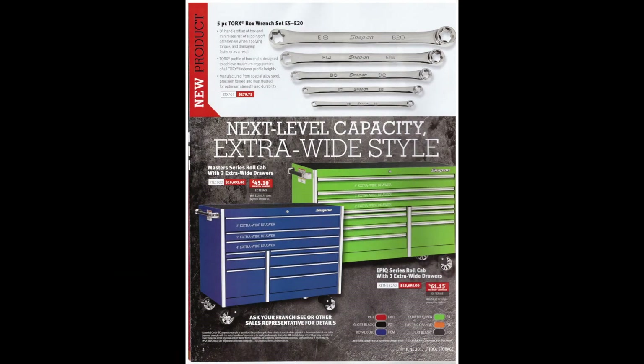At the top of the page they've got Snap-on e-torque wrenches or a wrench set for $279.75. More and more you need them. I kind of hate that manufacturers always come out with these new fasteners. E-torques aren't incredibly new, but sometimes I wish they'd just keep it simple and stick with a regular bolt.